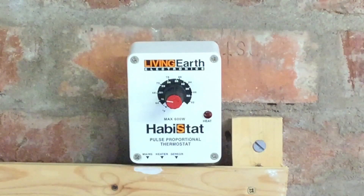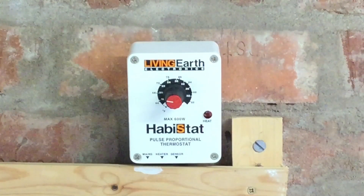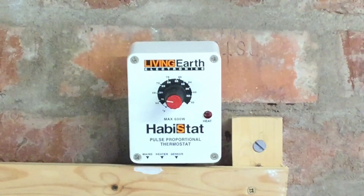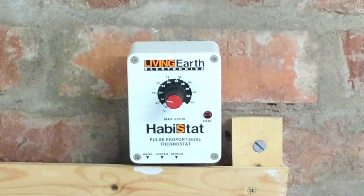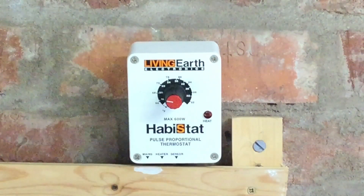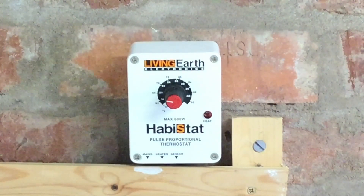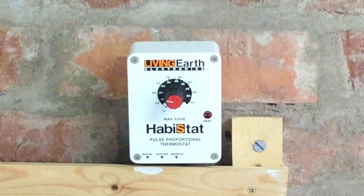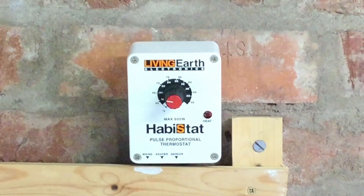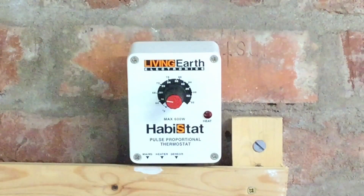Again, pulse proportional thermostats are not to be used with filament bulbs, because filament bulbs still won't like being turned on and off. These are far more expensive than mat stats, starting at about £50 and up to £60. Overall, pulse proportional thermostats are a step up from mat stats, and I'd recommend them if you're using a ceramic heat emitter or possibly a reptile radiator — though you may want to check that.